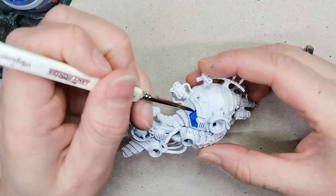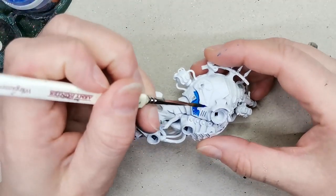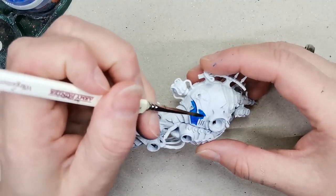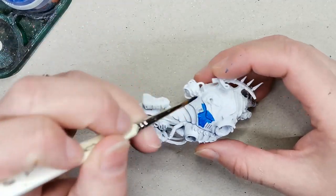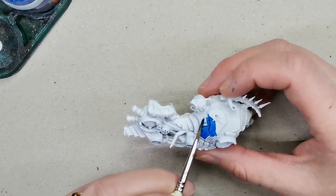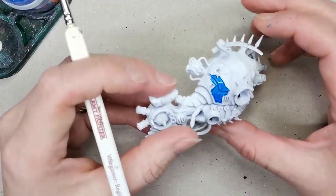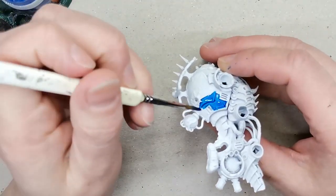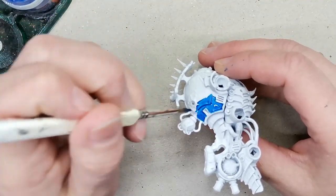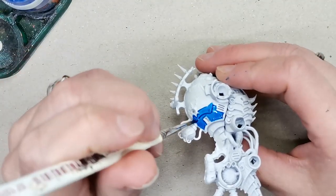I start off with a model that's been primed using the White Scar spray. I have decided to paint this model in a whole number of sub-assemblies, just because there are so many little nooks and crannies, so I really couldn't get into where I wanted my brush to go unless it was in bits and pieces. So I'm just painting on the video here the body of the beastie itself.